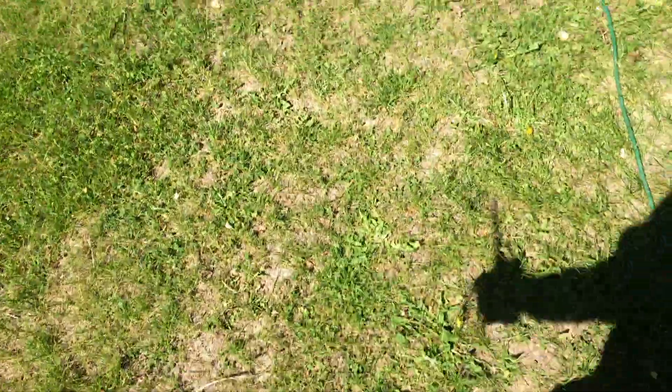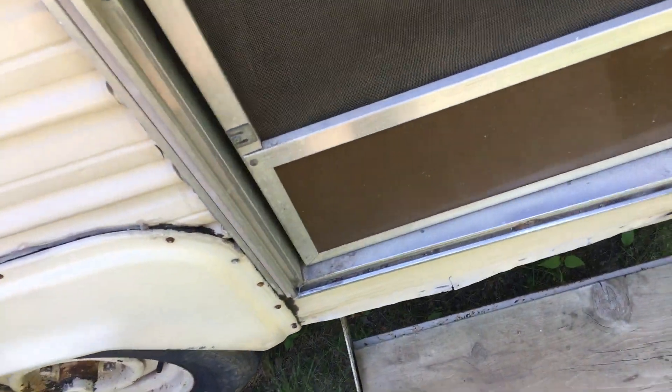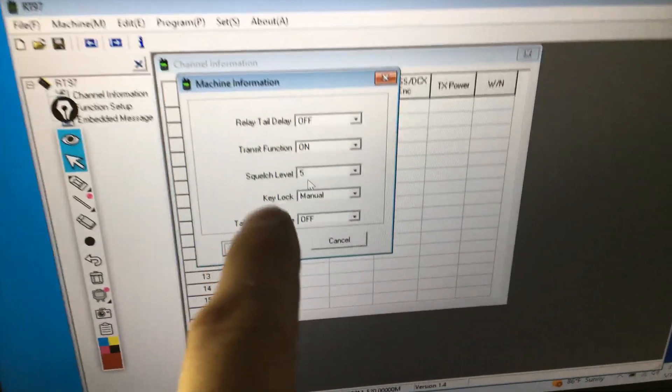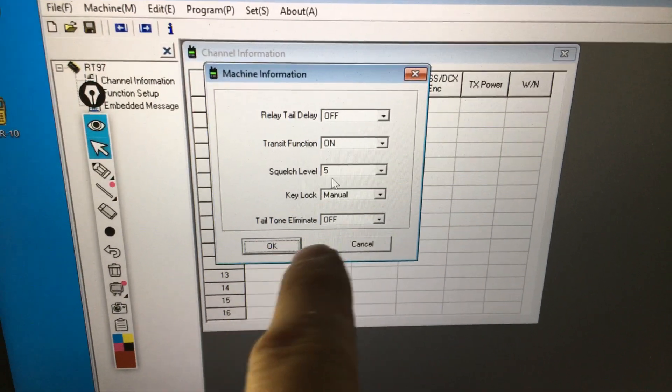Maybe if I turned on my CTCSS tones that would make a difference — maybe that would make it cycle. Also, I don't have the repeaters very far apart; maybe if they were further apart they'd cycle. But you would think they would cycle even being this close. When you go to the Redivis repeater software, under Edit > Machine Information, turn off tail tone elimination.